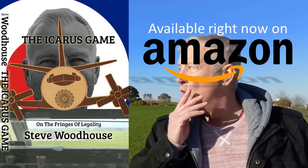Now's a good time to put the kettle on because it's my advert. How does it feel to crash a classic airliner? If you already know the answer to this question, you should write a book. If you'd like to know the answer, you should read my book - The Icarus Game, by me, Steve Woodhouse - available right now on Amazon in hardback, paperback and ebook formats. Experience the adventure of a lifetime.